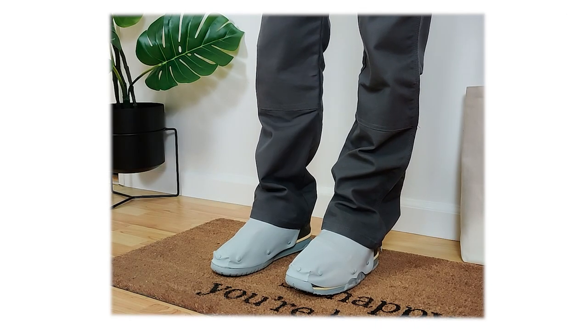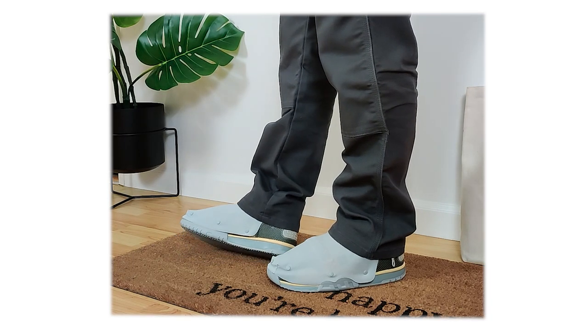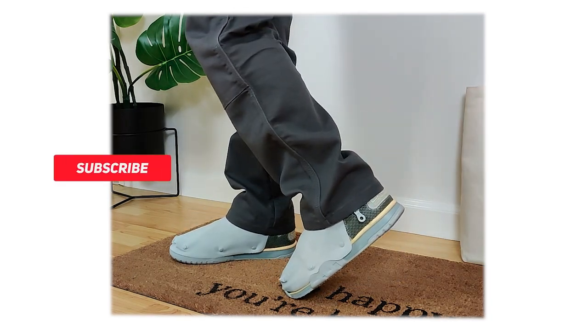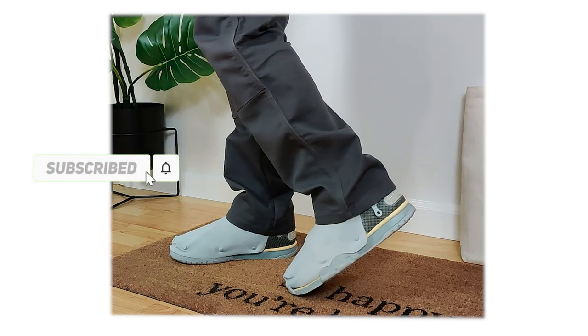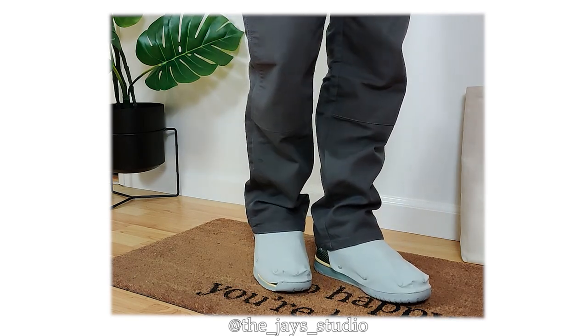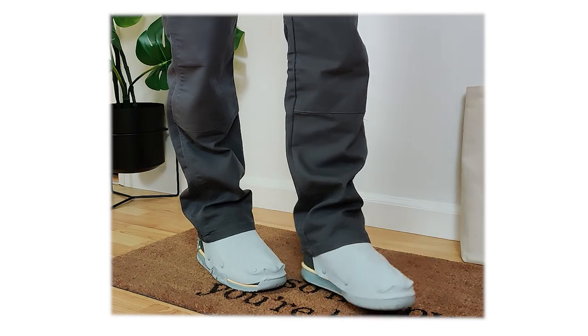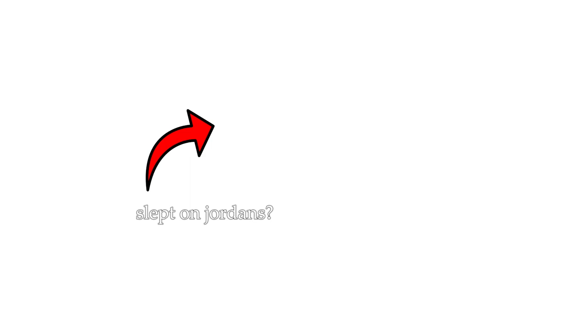That about does it. I hope you enjoyed these fits with both colorways of the Air Trainer 1 in collaboration with Travis Scott. If this was helpful, a like and a subscribe go a long way. Follow me on Instagram at the underscore jays underscore studio. Thanks so much for tuning in. And before you go, another sneaker that is super underrated in a super clean colorway that everyone is sleeping on right now — the Jordan 6 Midnight Navy. So if that sounds interesting, check out some fits here, and thank you so much for tuning in. I'll catch you in the next one.